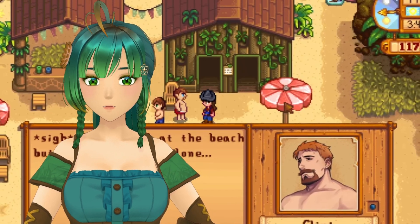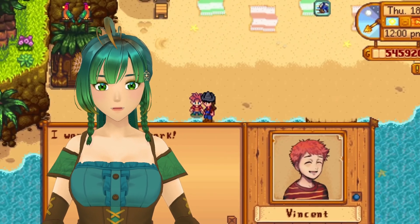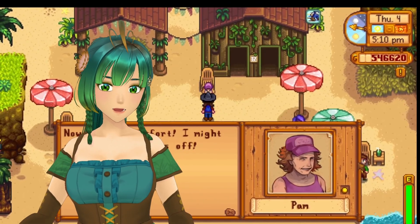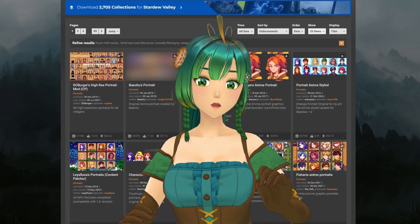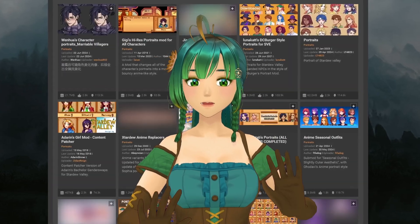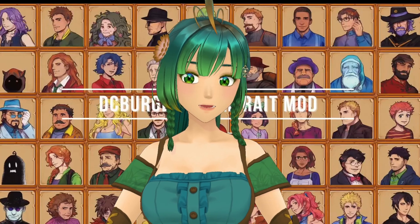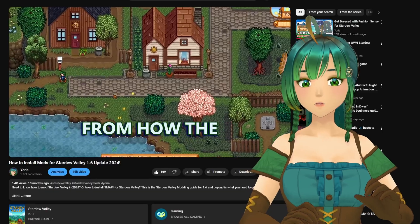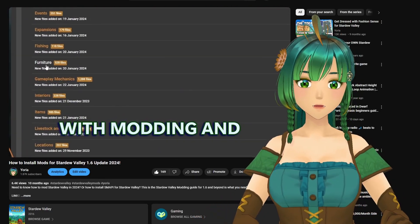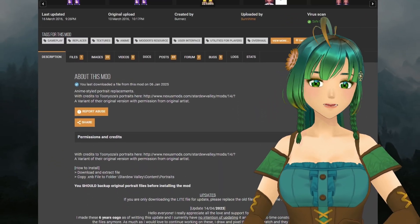We have one more way to mod portraits. The final method is by overwriting the game's original files, which involves replacing the default portraits with custom ones directly in the game's directory. However, this method is not recommended, as it can cause complications during game updates where your custom files may be overwritten and troubleshooting becomes more difficult. If you do use this method, I recommend watching my how-to-install Stardew Valley mods video for details on how to back up your game saves. An example of a popular mod using this method is Variant Anime Portraits.